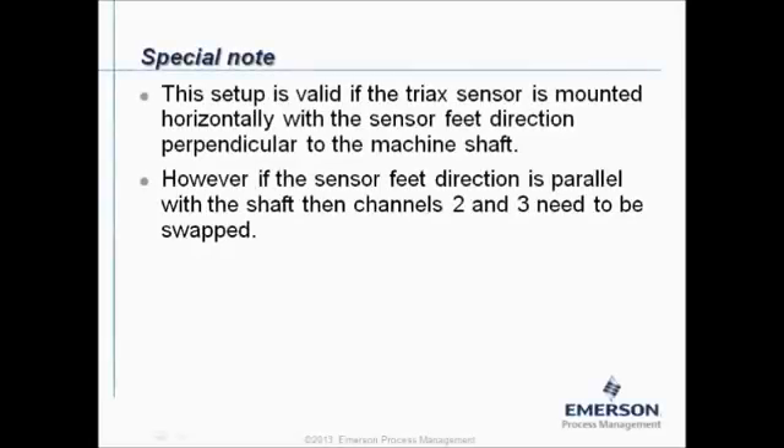Special note: this setup is valid if the triax sensor is mounted horizontally with the sensor feed direction perpendicular to the machine shaft. However, if the sensor feed direction is parallel with the shaft, then channel two and three need to be swapped.